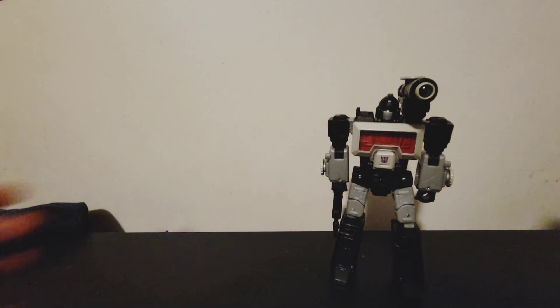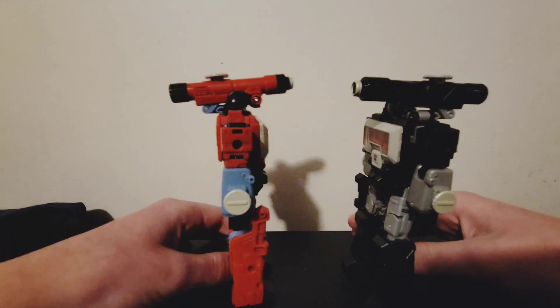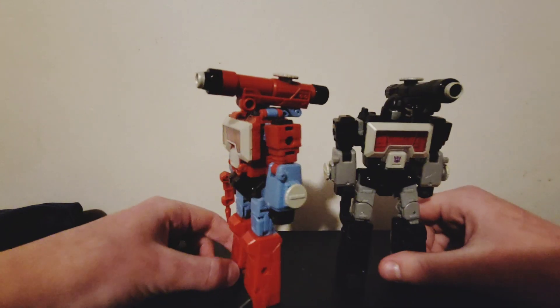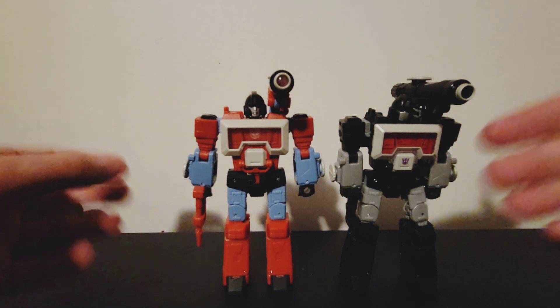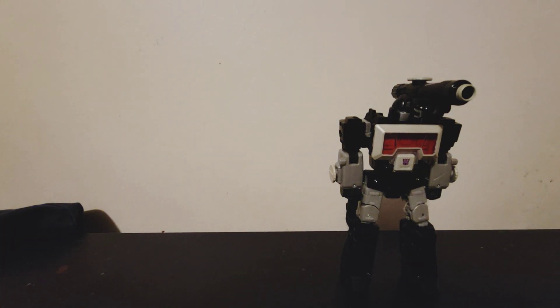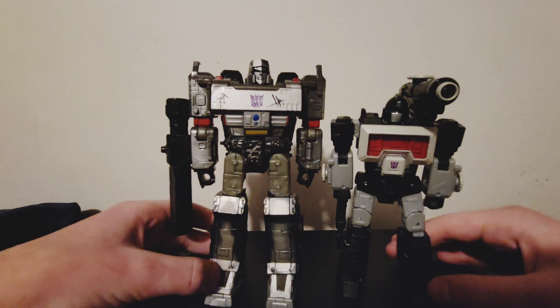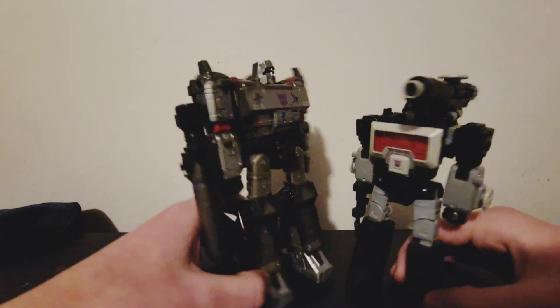On to comparisons — first up we've got his mold mate Perceptor, so you can see who's who and what's what. Yes, this is Studio Series Perceptor — this is what Magnificus is based off of. And here he is with his good friend Leader Megatron. Personally I think the scale is pretty good with him.